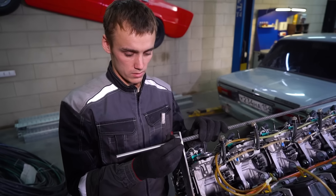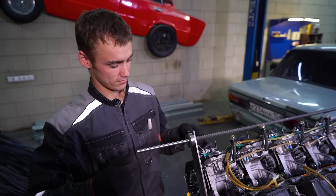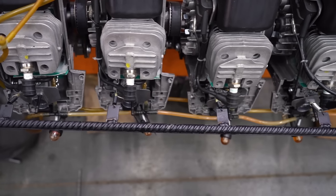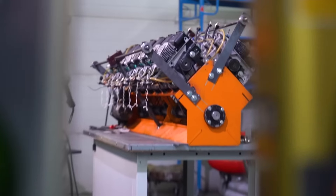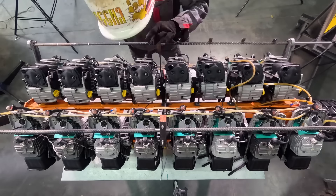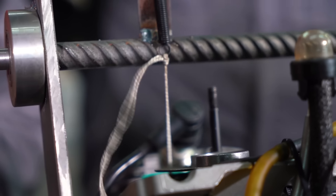Here's the shaft we fitted with some bearings — that's going to be the throttle actuator. We have these strings and we're going to weld on some keys. They're going to pull the strings. Should work all right.